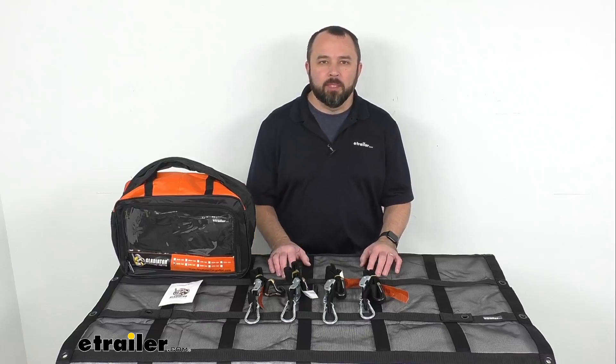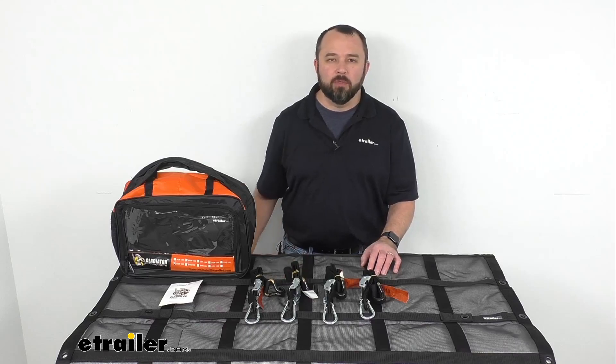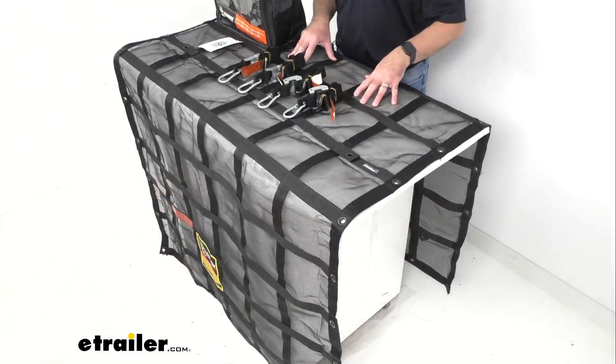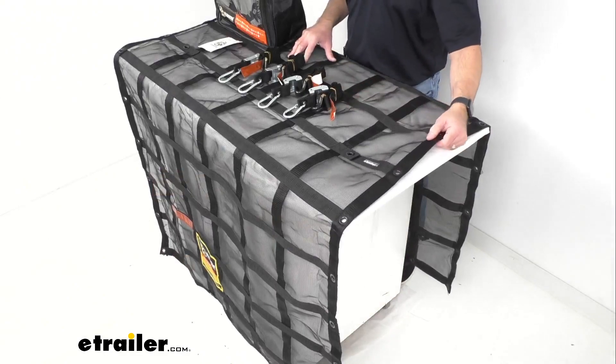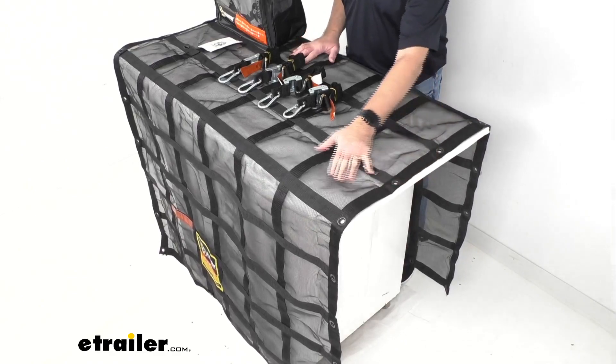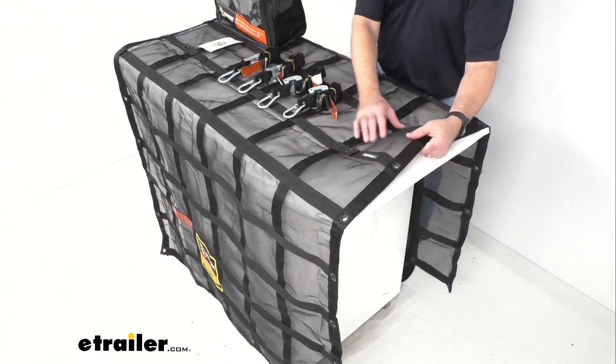Hi everybody, Andy here with The Trailer.com, and today we're going to take a look at this Gladiator cargo net with cam buckle tie downs. This heavy-duty cargo net is going to let you secure the cargo on your trailer or your flatbed truck, and it does have an integrated vinyl coated ripstop mesh.